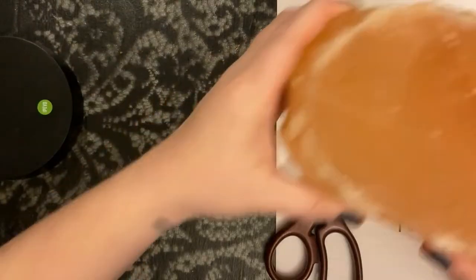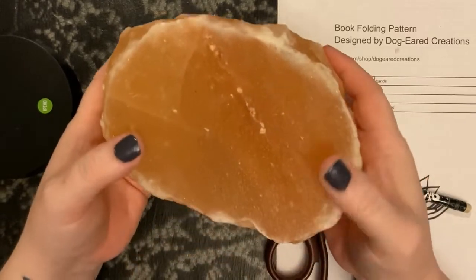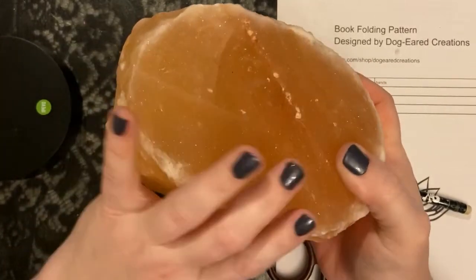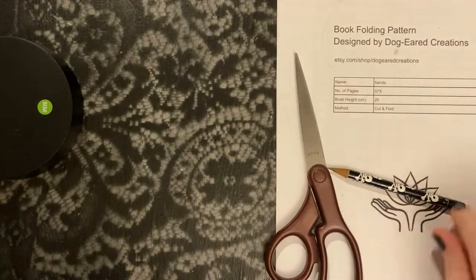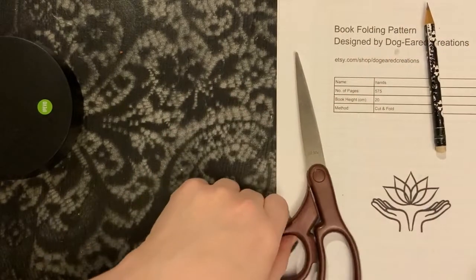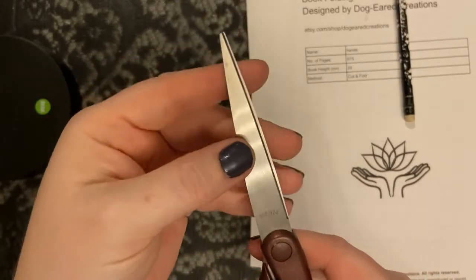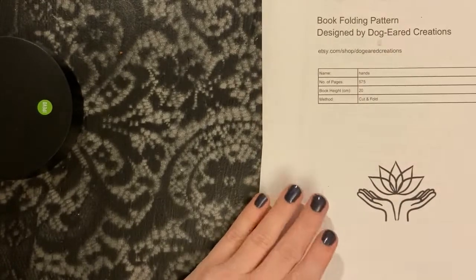I have my book folding rock, which you really just need something heavy to press the pages down. This rock works out great for me because it's wide and flat and heavy, so I use my book folding rock there. I have a sharpened pencil, a pair of scissors that have a very fine edge to them for making some smaller cuts, and of course your pattern.